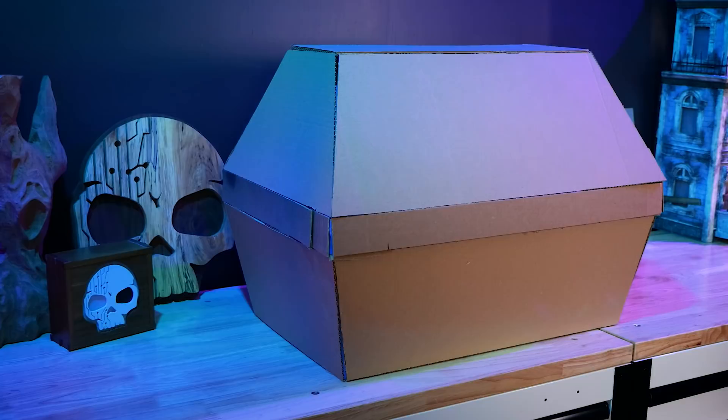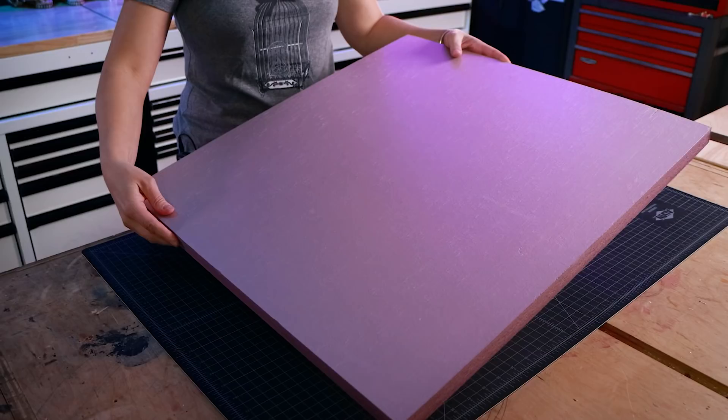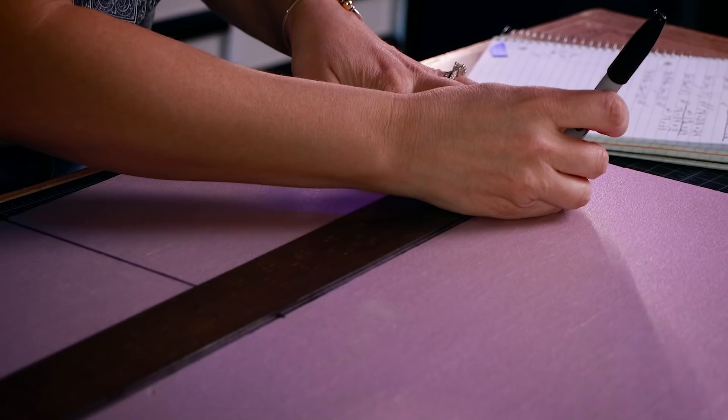Now that we know we love our design, we can cut out our real pieces from the real material, which is XPS insulation foam. This is what we use to make our tombstones and the dark portals — it's going to be perfect for the rigid wood parts. For the metal banding that's going to go around it, we're going to use EVA foam. We grabbed the dimensions of our SketchUp file, laid it on our foam with a marker, and then got to cutting.